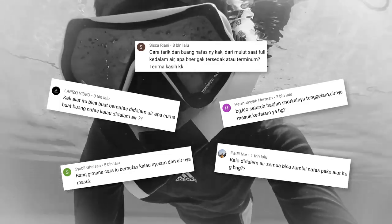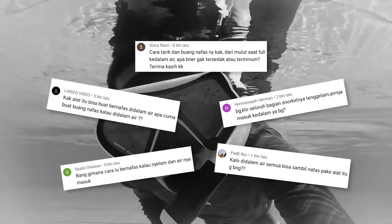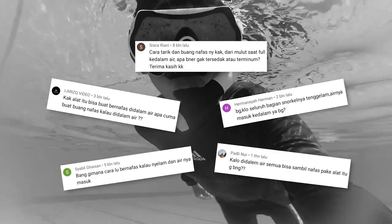Dari berbagai pertanyaan ini, intinya sebenarnya sama, yaitu bagaimana nafas kita ketika kita masuk ke dalam air menggunakan snorkel? Apakah airnya masuk, apakah kita bisa ambil nafas di dalam air?